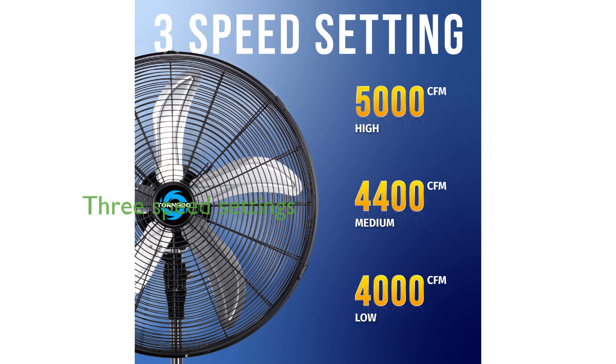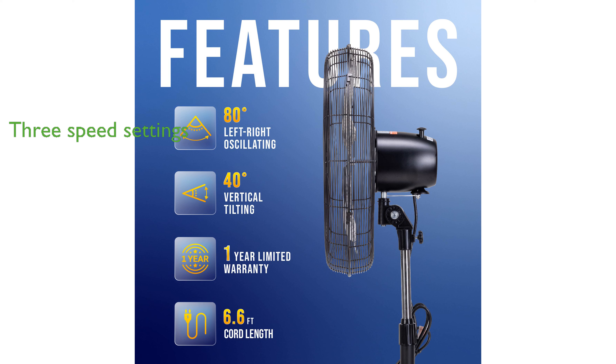It has three speed settings, delivering up to 5,000 cubic feet per minute of air, and includes an automatic shut-off feature for overheating protection.